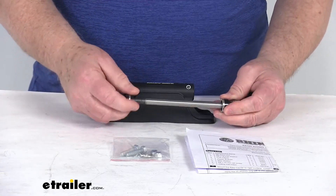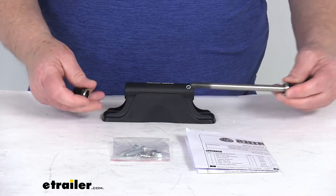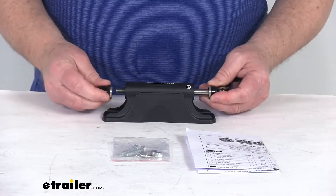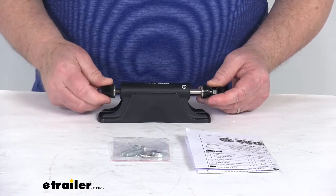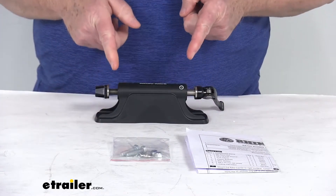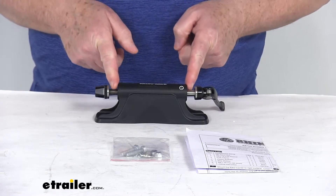After the front wheel has been removed from your bike, you'll put this onto your mount, put the nut on there, just slightly tighten it down, and then your bike fork will fit right into here.